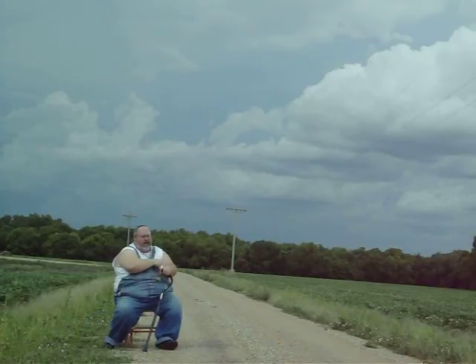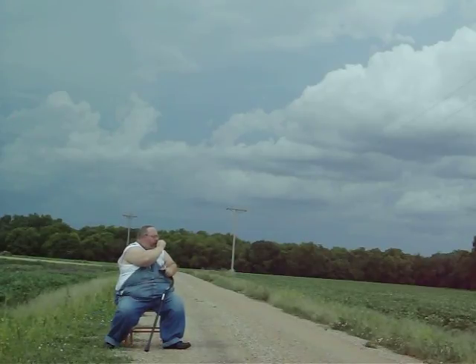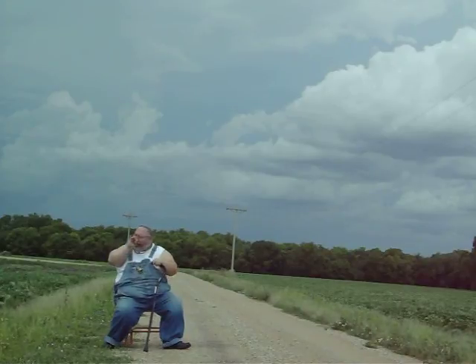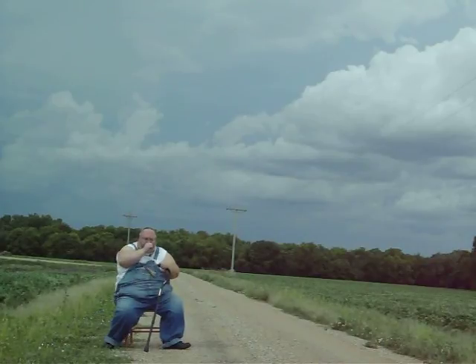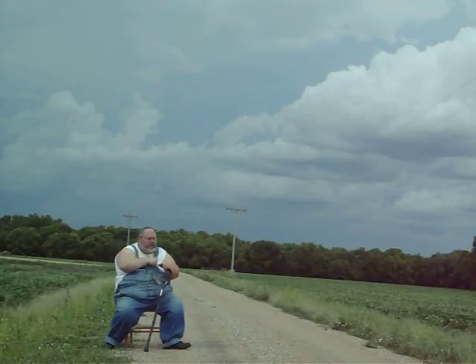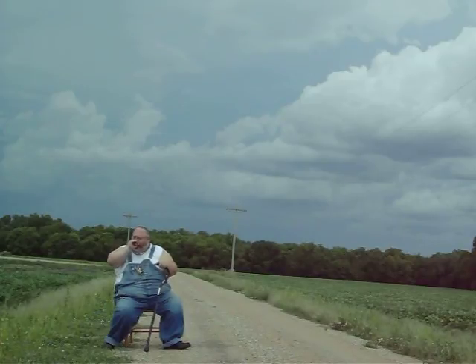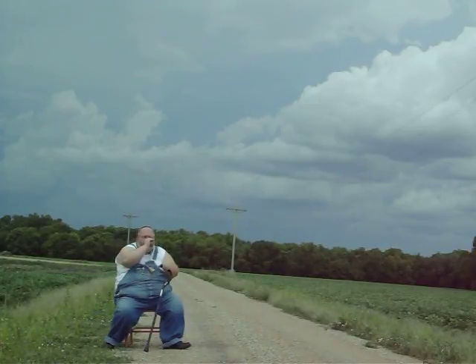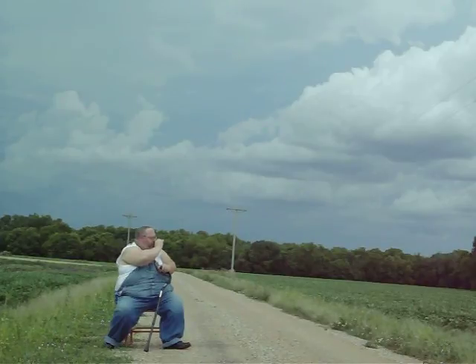It's been a long time since I did any bird distress. Bear with me, please.